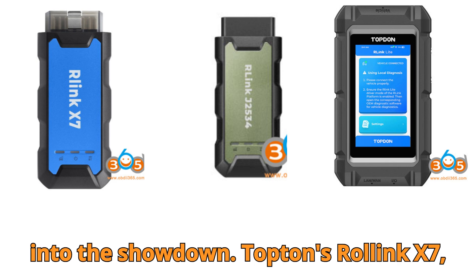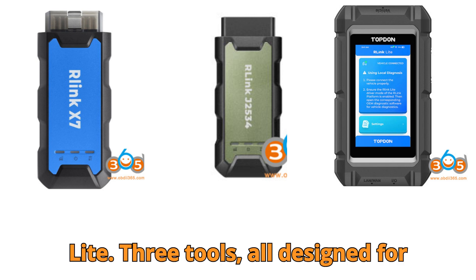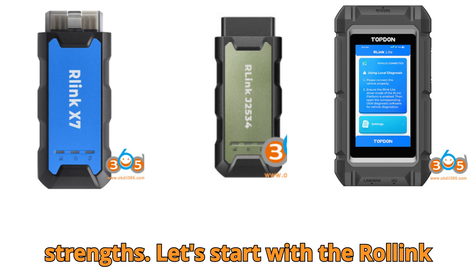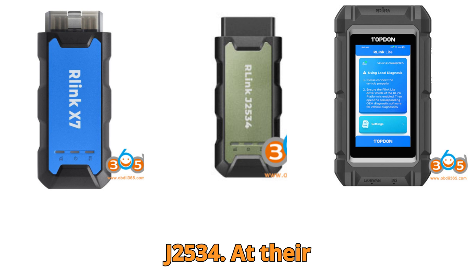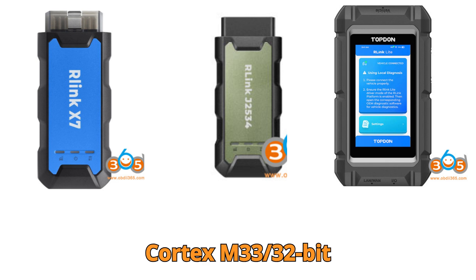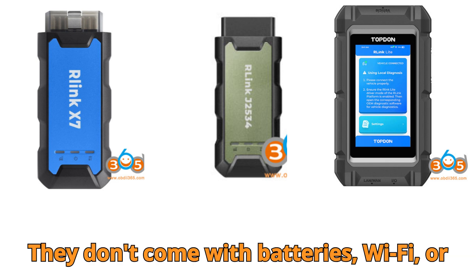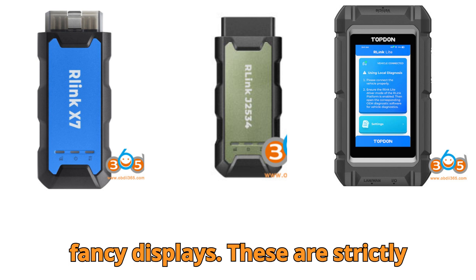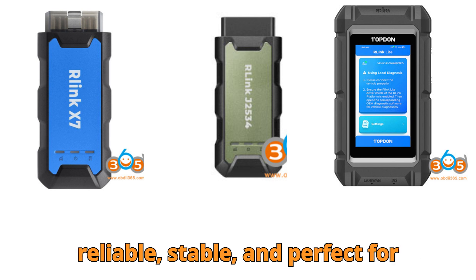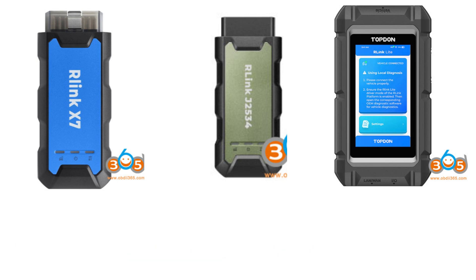Let's get into the showdown: Topton's Relink X7, Relink J2534, and Relink Lite — three tools, all designed for professional diagnostics, but each one comes with its own personality and strengths. Starting with the Relink X7 and Relink J2534: at their core, both run on an ARM Cortex M33 32-bit processor. They're compact, light, and connect to your PC via USB Type-C. They don't come with batteries, Wi-Fi, or fancy displays. These are strictly straightforward pass-through devices, but don't underestimate them — they're reliable, stable, and perfect for OEM software pass-through like Mercedes Xentry, BMW ISTA, or Toyota TechStream.